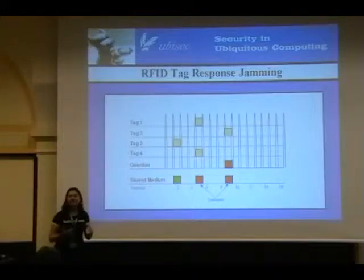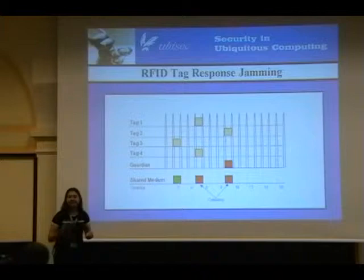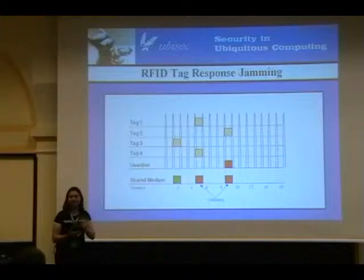People have asked: can't you make a fingerprint based upon when the jamming occurs? The answer is yes. But our technique is that if you occasionally throw in a jamming signal when there doesn't need to be one, you can throw in some chaff with the wheat. This makes it harder for an attacker to make fingerprints on what tags are there based on which time slots are being jammed.